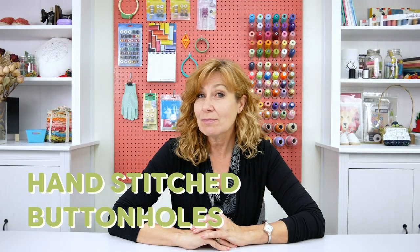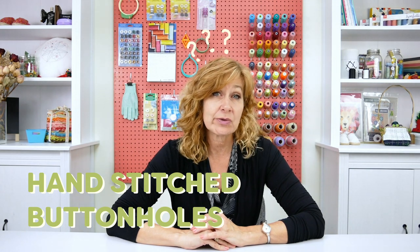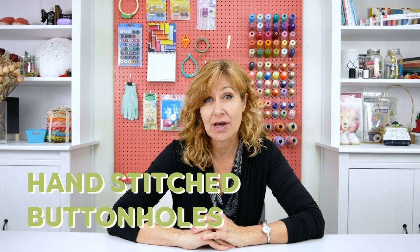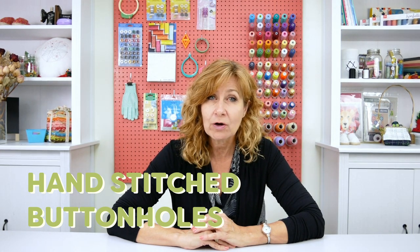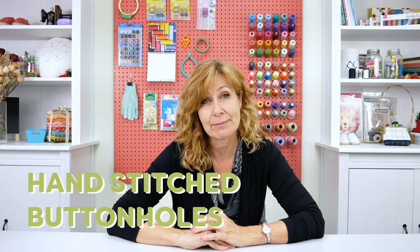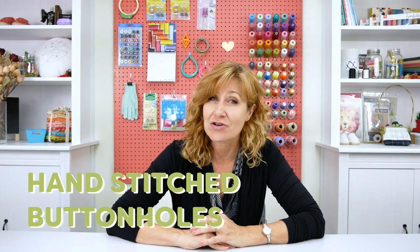Hello everyone. With all the beautiful machine-stitched buttonholes out there right now, why would you bother to do a hand-stitched buttonhole? Well, maybe you just want to add a vintage touch to your finished project, or maybe you're working with a heavy coat fabric and are having trouble making a buttonhole you're pleased with by machine, or maybe you just want to add that special touch to your project.